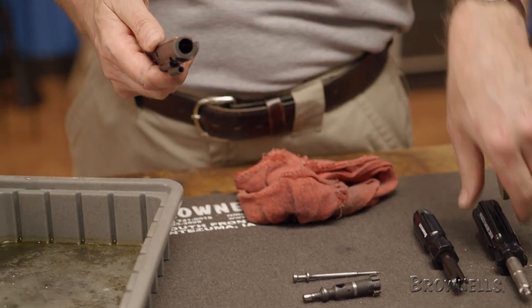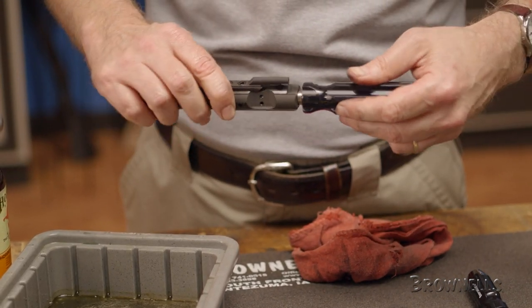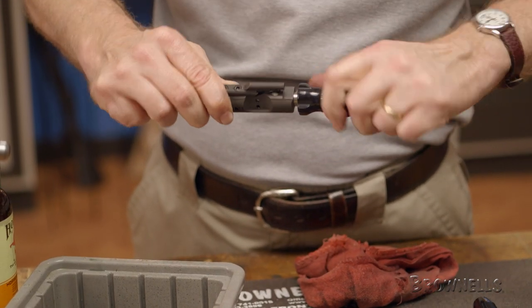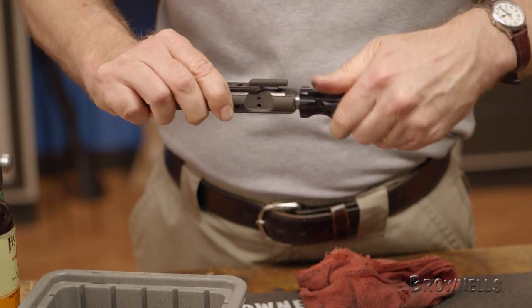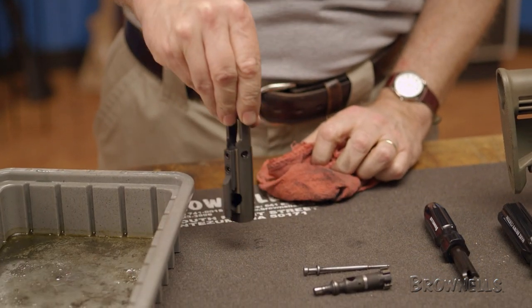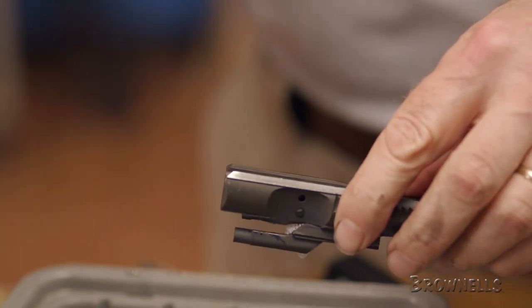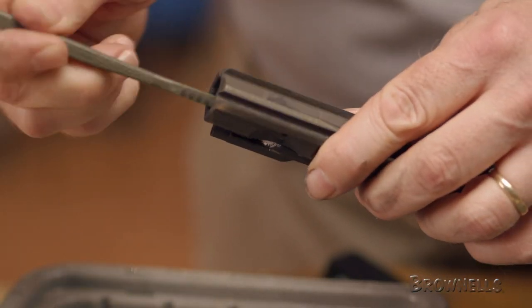With the bolt cleaned, we can move on to the bolt carrier. To clean this, we'll use the Carrier Carbon Scraper. Insert the tool into the carrier and rotate it to break up the hard-to-reach carbon deposits inside the bolt recess. After a few turns, remove the tool and tap the carrier to remove the carbon. Once we're satisfied with the scraper, we'll switch to a cleaner and brush to remove any remaining carbon.